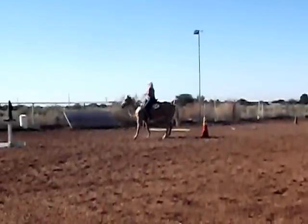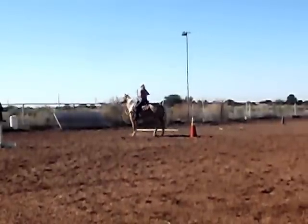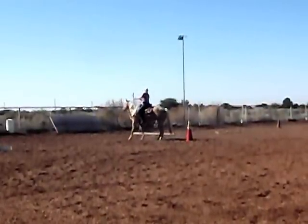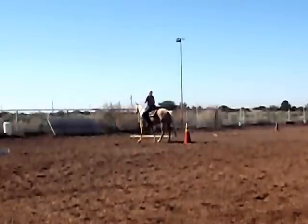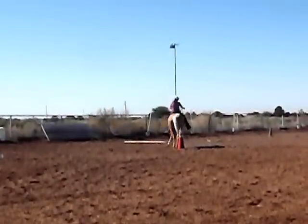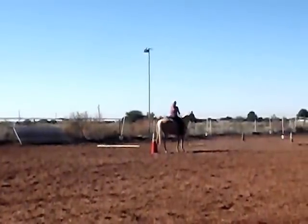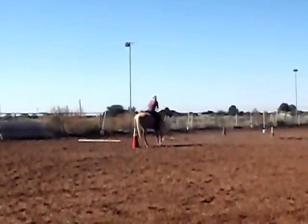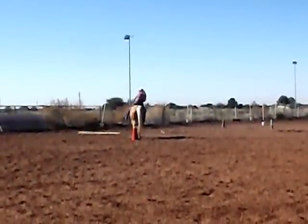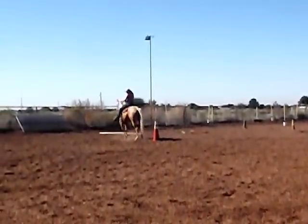Here it looks like I'm just having her do a little side pass, keeping her rear end towards the cone. At this point in her training, this is probably only the second or third time that I've ridden her through an entire course of obstacles.